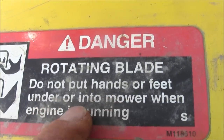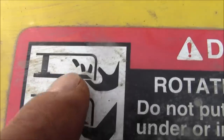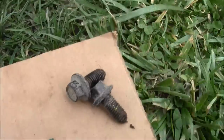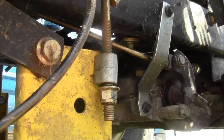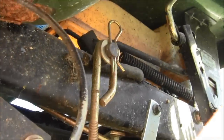Always remember: danger, rotating blade — do not put hands or feet under or into mower when engine is running. Next on the list is to get these little fasteners and put them in a safe place. Don't let them go in the grass, because we'll be cutting the grass later.